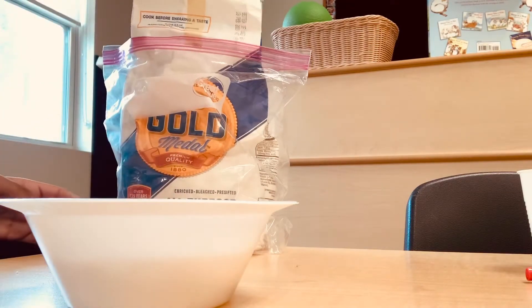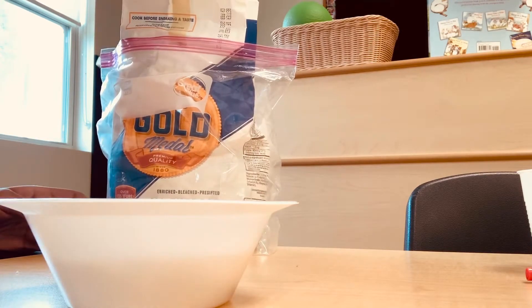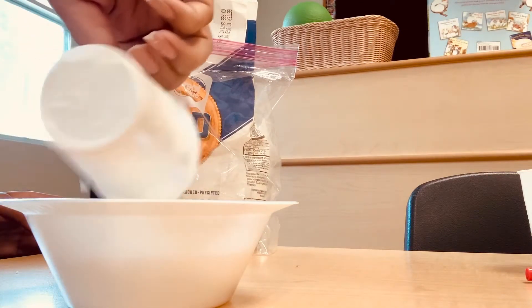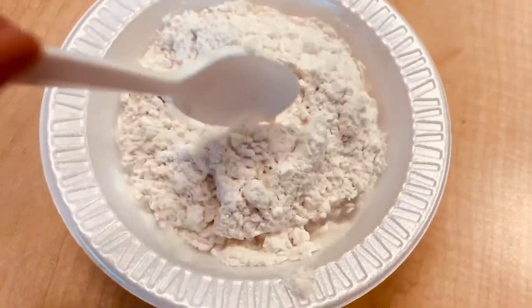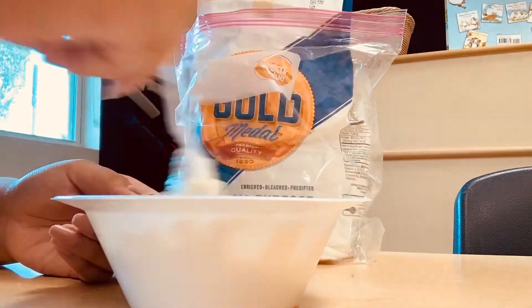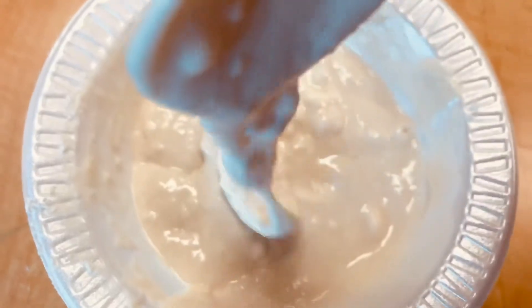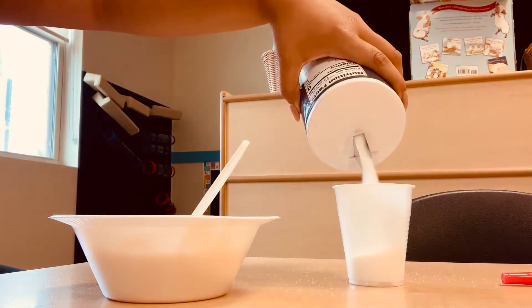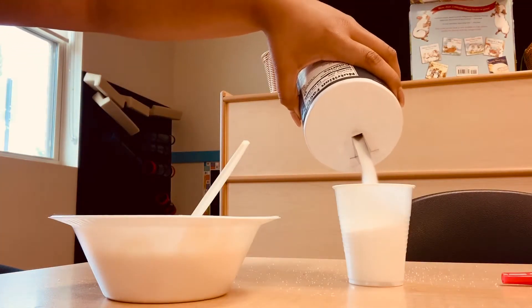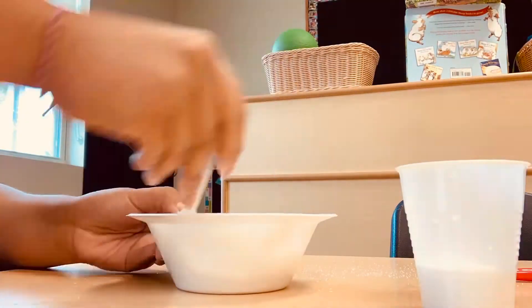I started with the flour and I used about two of these little cups of flour, poured that in, and then I took my spoon and started mixing until I came up with a nice even consistency — or as even as we can get it — and then we can go in with our salt. We're basically just going to repeat this process of folding it into our mixture, but instead of two cups it's going to be only one.